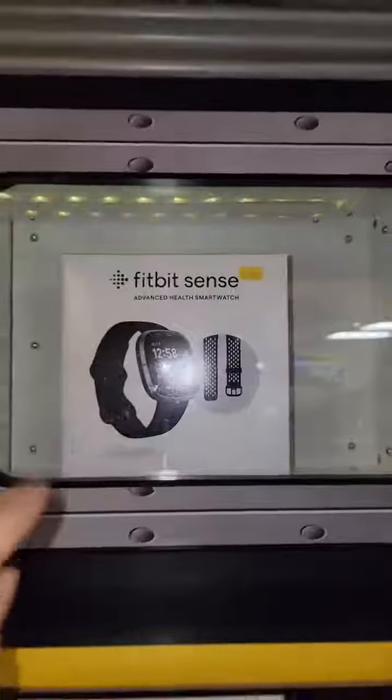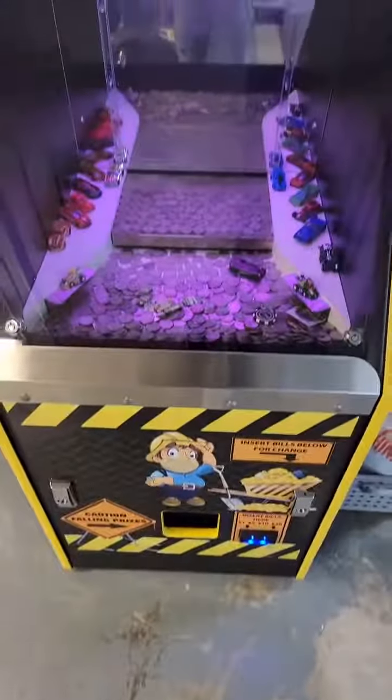There's a key inside of this coin pusher. If you win it, it unlocks a prize door to win a Fitbit Sense. I got a bunch of quarters. Let's see what happens.